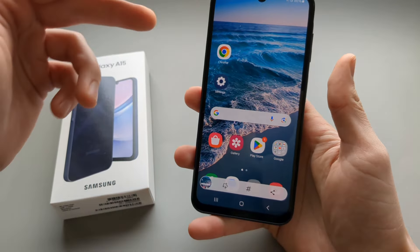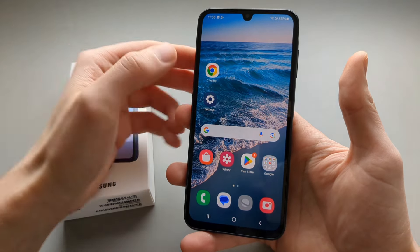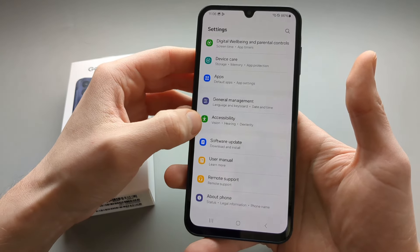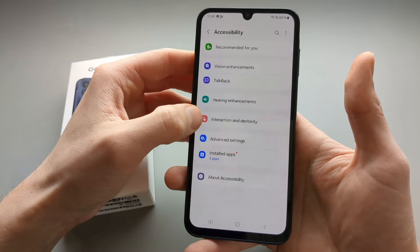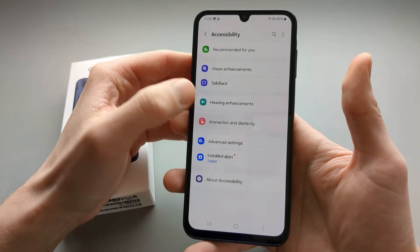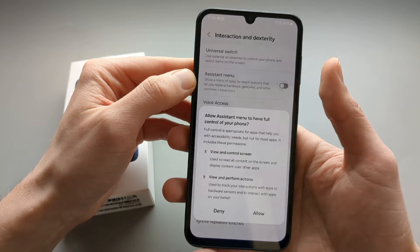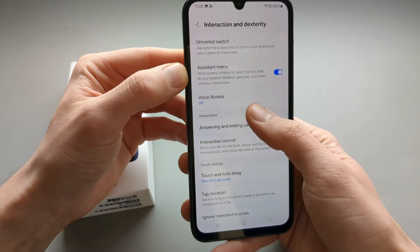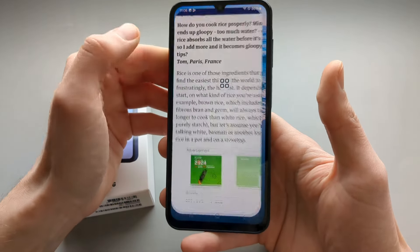However, there is a second way and third way you can take a screenshot. So first go to Settings and then find where it says Accessibility. Click on that and click Interactions and Dexterity. Then select the Assistant Menu, click Allow. Then as you see a small icon gets placed, which you can even move around anywhere.